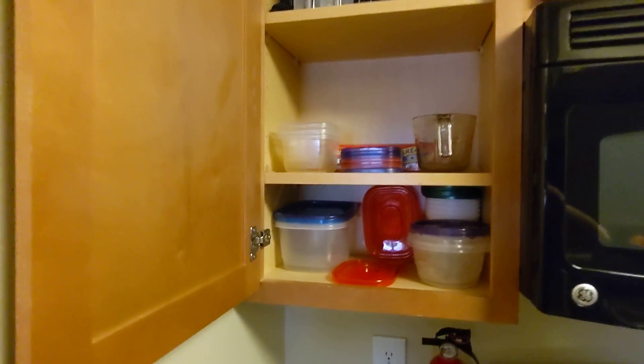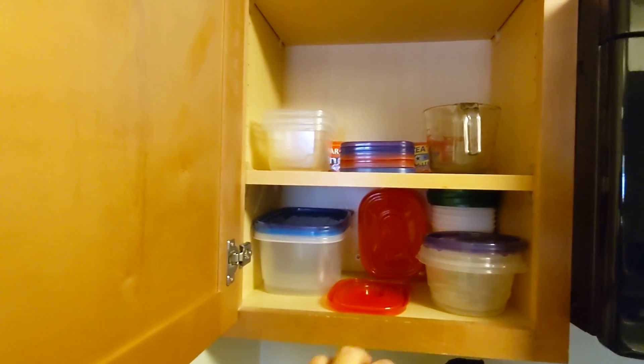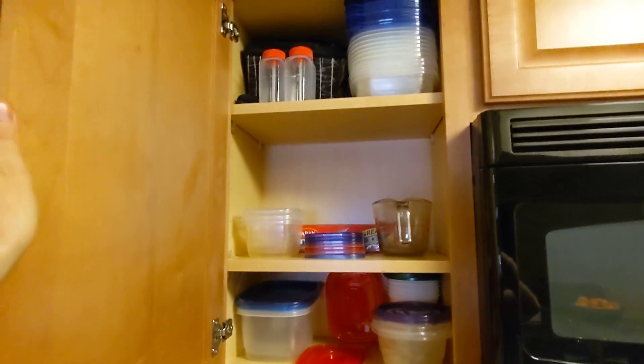Here there's probably some room for improvement. I actually want to get to using more glass containers, but right now I just have an assortment of random-shaped containers. I want to move away from this, but that's something on my to-do list.